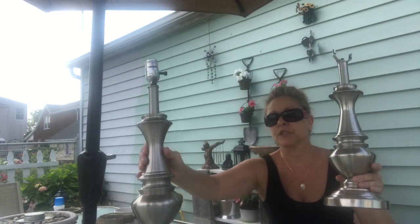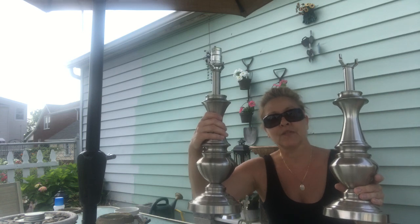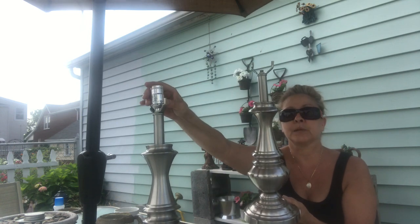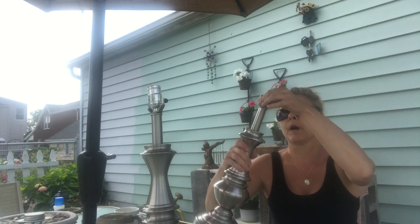I purchased these two lamps for $4.99 each at the Salvation Army. As you can see, I already dismantled the cord and socket part — whoops, I'm losing parts!